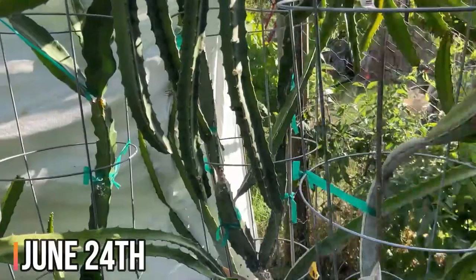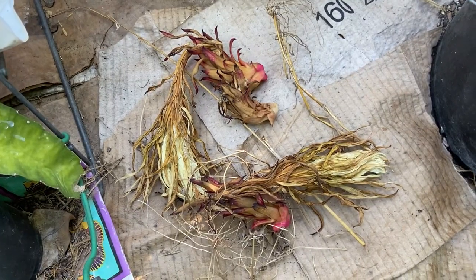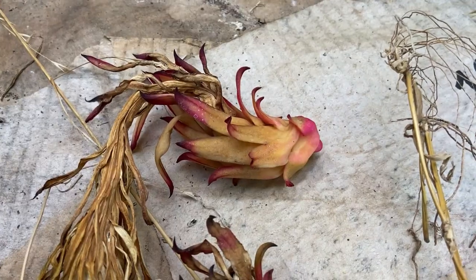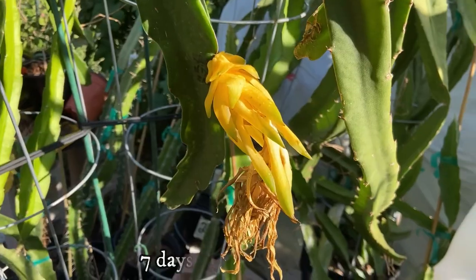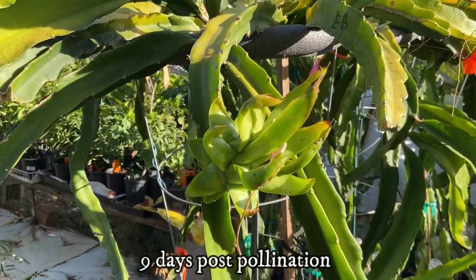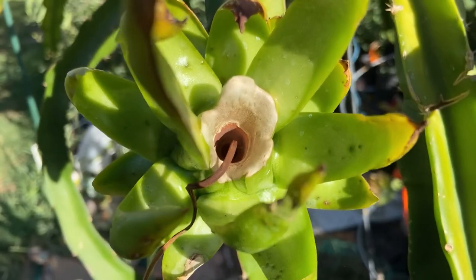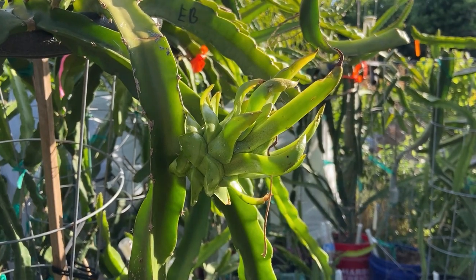I checked the dragon fruits the following week and discovered that none of the Zambranos made it — they had fallen and dried off the plant. I didn't know why, since I cross-pollinated the flowers as required. An Edgar's baby dragon fruit was failing and turning yellow, but the one with the flower removed is looking amazing. The stigma dried and the top looks great — the fruit with noid pollen will make it.